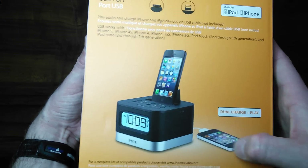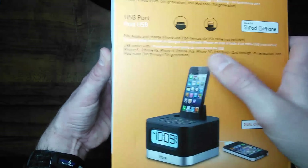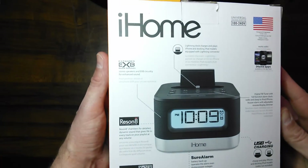So there's a little bit on that and what it supports. On the back there's a USB port — you can see an older phone plugged into it and then the iPhone 5 plugged in. It says dual charge and play. So let's take a look at the back of the box here.